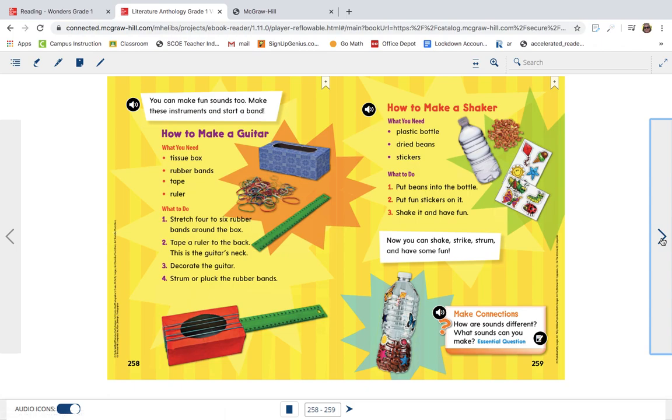Let's turn the page. You can make fun sounds too. Make these instruments and start a band. I thought it would be fun for you at home, if you have the supplies, to make an instrument. This is kind of where the how-to part comes in. So let's look at the first one.